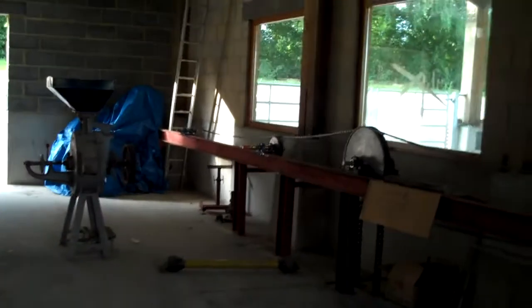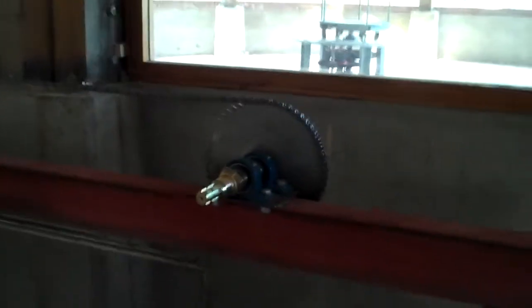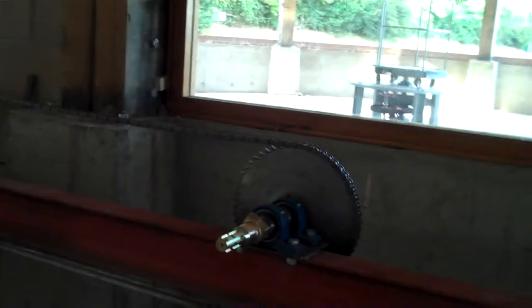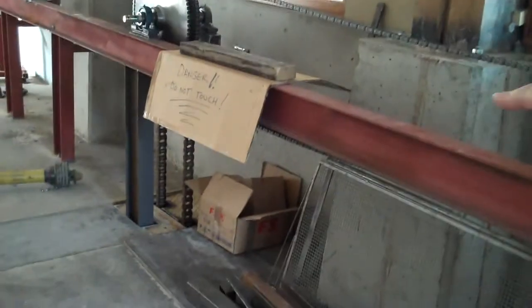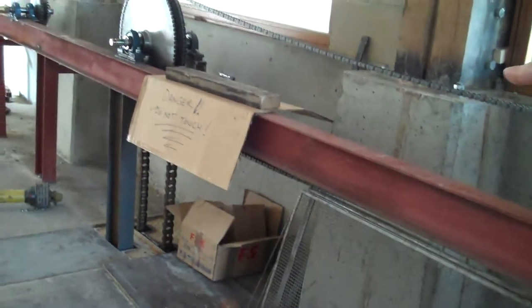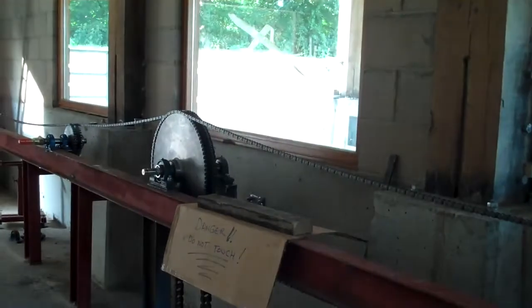So this will be the grinding area. All cogs, wheels, and chains — that's to transfer the energy from there. The power is connected by a long crankshaft which goes up here and which will turn these.